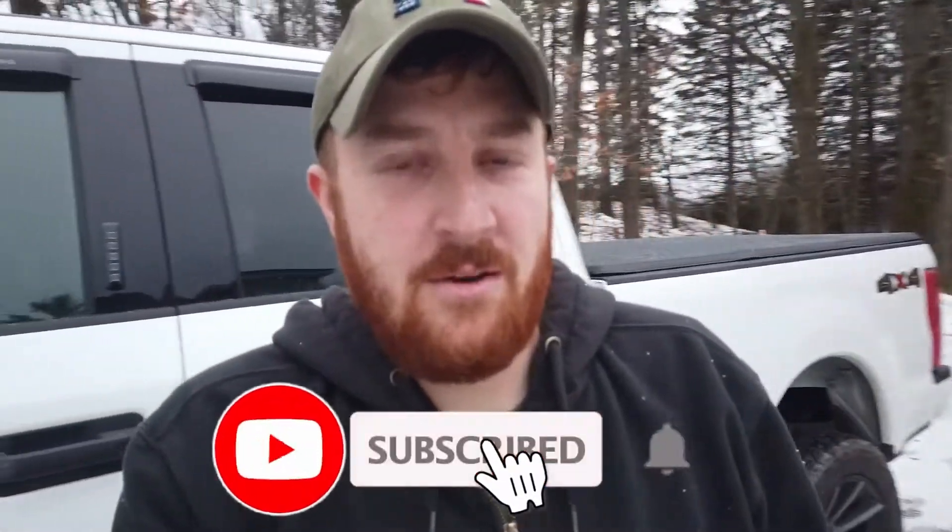Welcome back friends to YouTube, another exciting video. I'm Craig with Outdoors with Craig DZ.